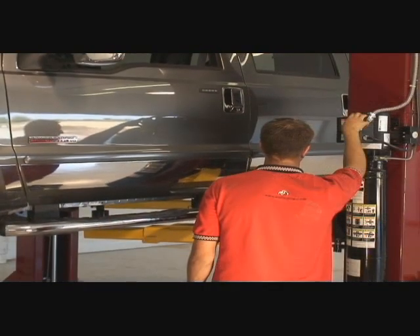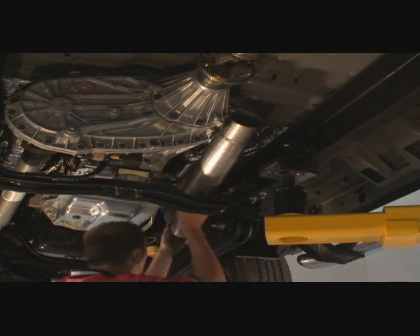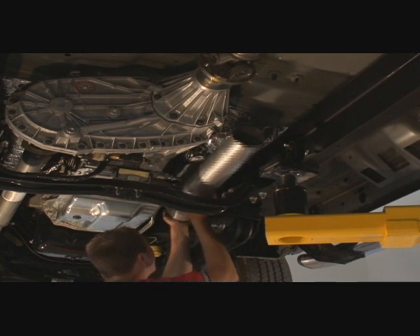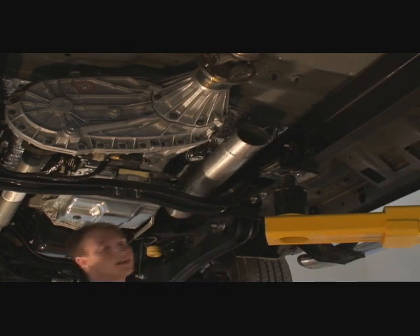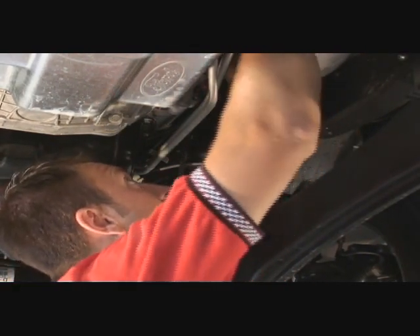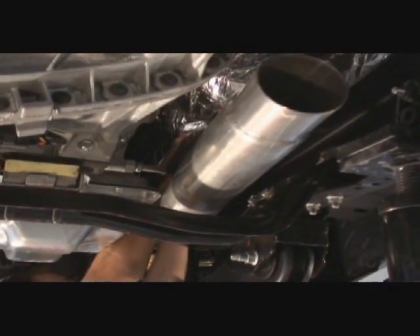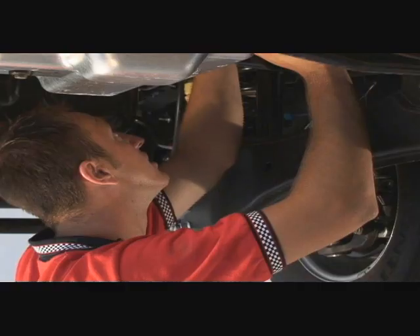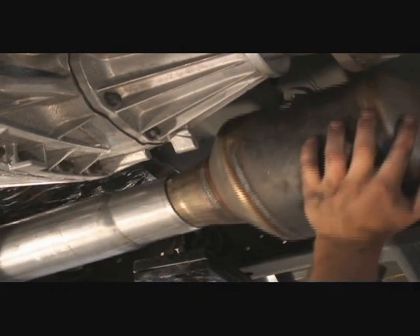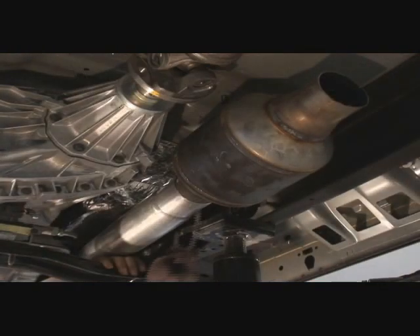Raise the truck again and install the pipe that leads to the catalytic converter. Install a clamp at the joint. Now the catalytic converter can be slid into place. Install a clamp.